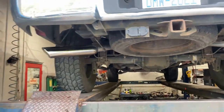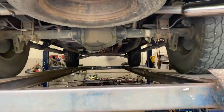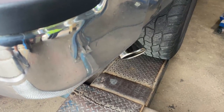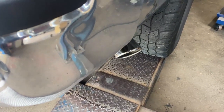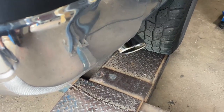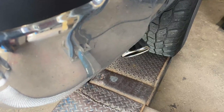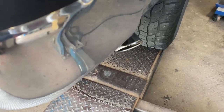We'll let you guys hear it in a second. Hope you guys like it. There it is — Ford F-150, Flowmaster FX.